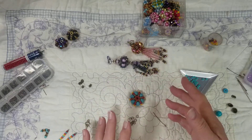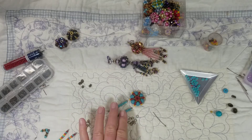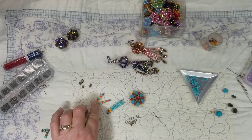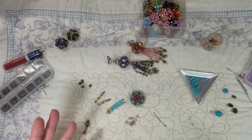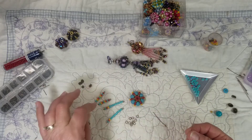Now I've already done some of it ahead of time to try to keep this video a little bit shorter. I just put together six pieces that are going to hang — I do three long ones and three shorter ones and dangles. I saved one to do with you of each one of these to show you what I've already done.